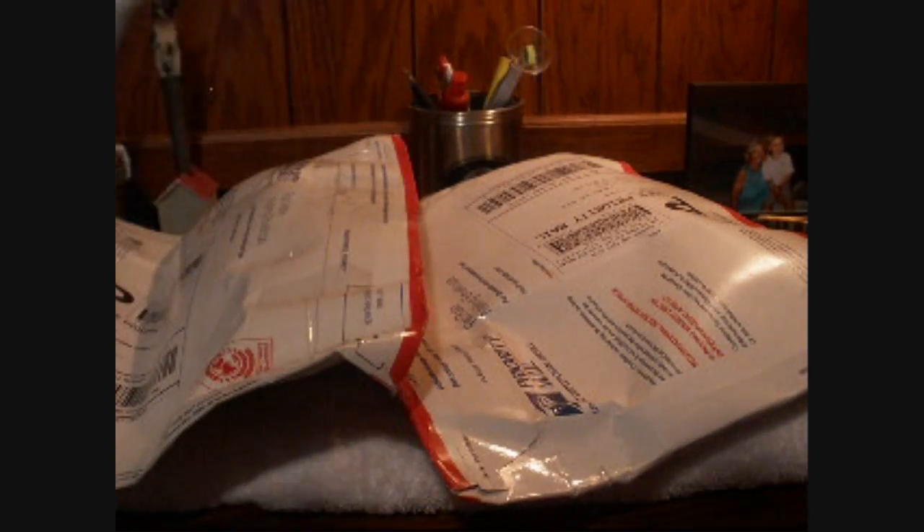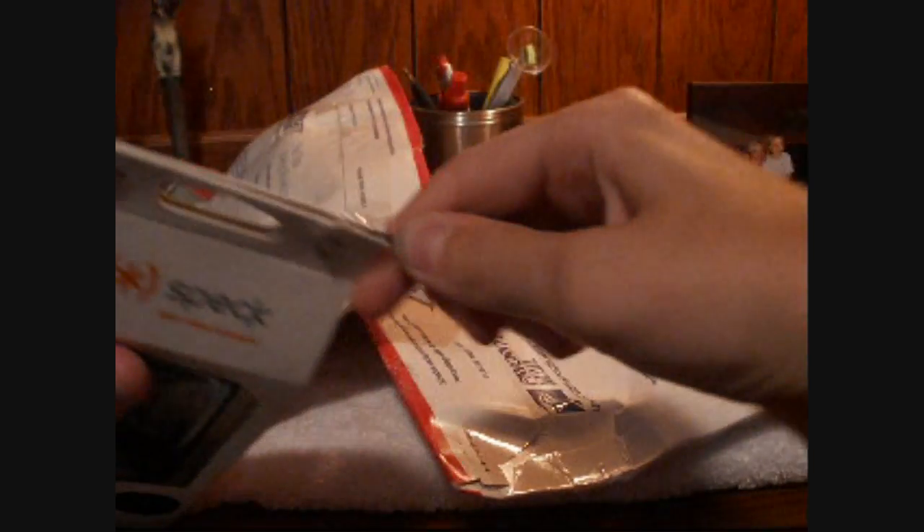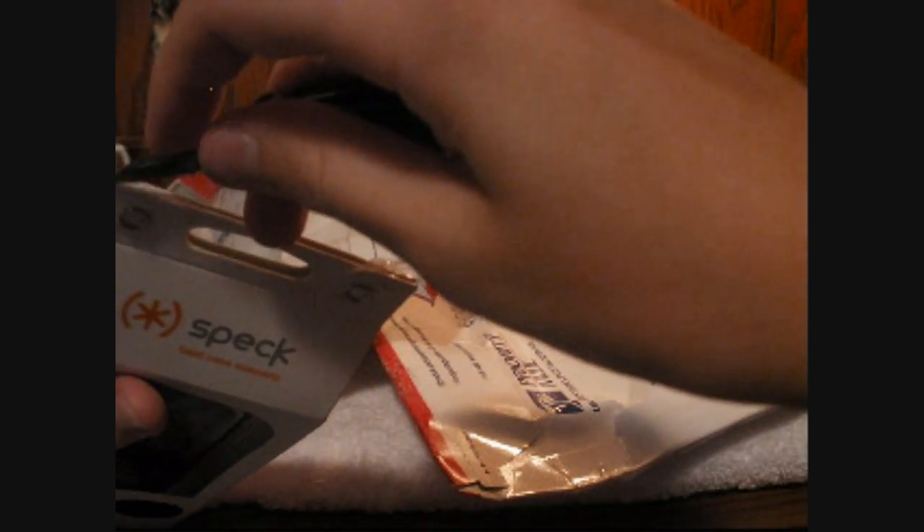Unfortunately, Wireless Rage doesn't send out products for review, so we had to buy these, but that's okay. I've wanted to try this case forever. I was doing it the wrong way — that could be a problem. I'm bleeding. I'll open this in a minute. So there's the Spec Fitted case.